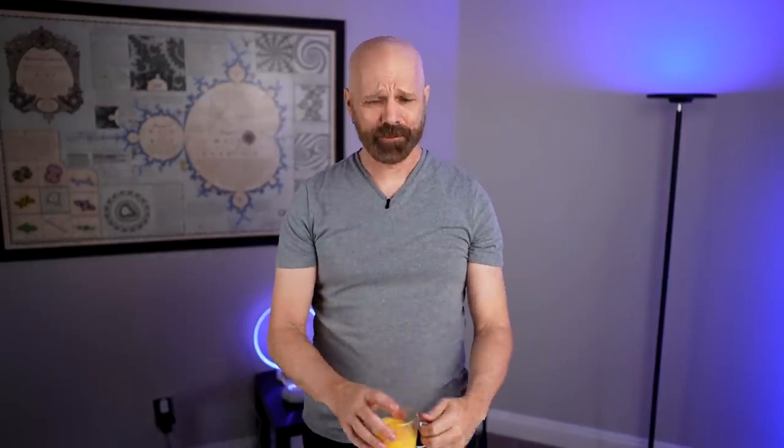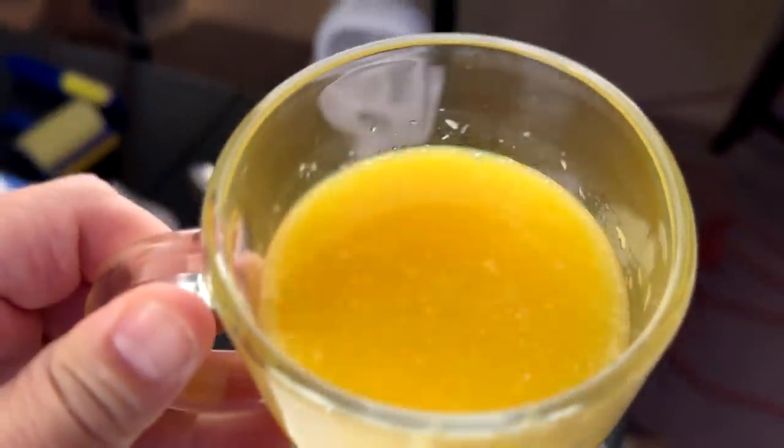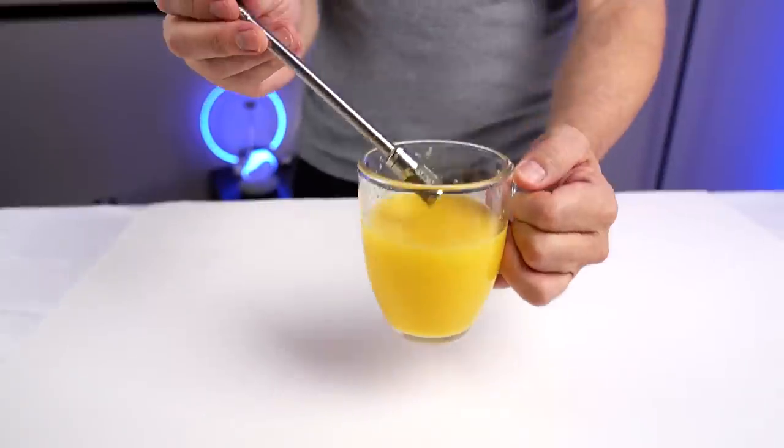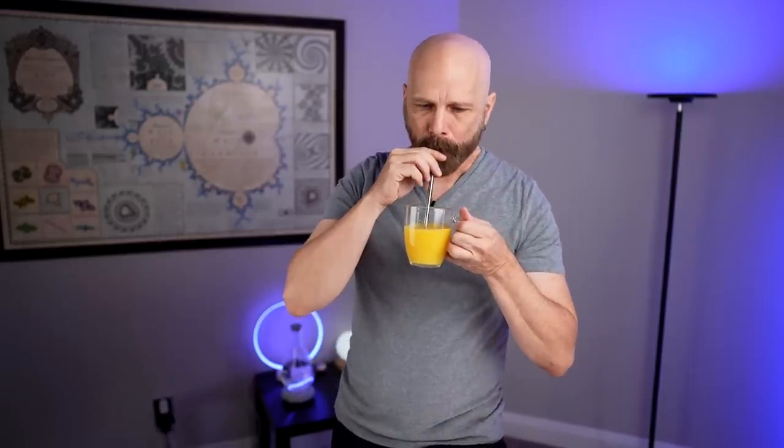They say you can use the straw for other drinks as well, so I picked up some high-pulp orange juice. This stuff is like sludge. Let me try it without the straw first — that's very pulpy, there's like a layer on top of just pulp floating there. Now let's try the straw in here and see if it tastes like pulp-free orange juice. Maybe it's too pulpy — I'm having a hard time actually getting anything through the straw. It seems like it might be clogging the filter. I'm getting some through, but not much. I think orange juice may have been a bit too much for it. They didn't really say it was good for that, but I tried and I would say it's not good for that.